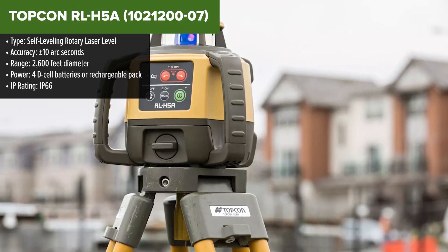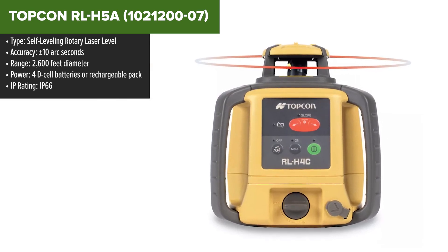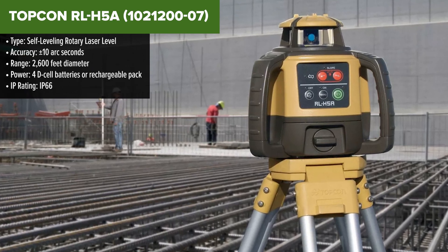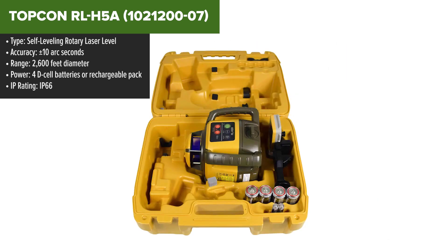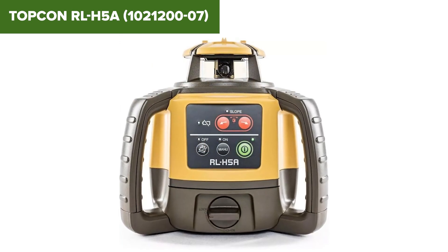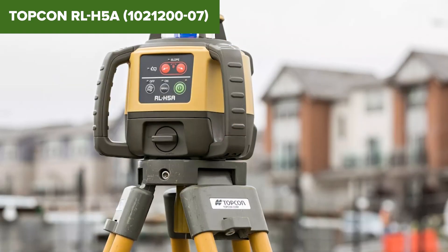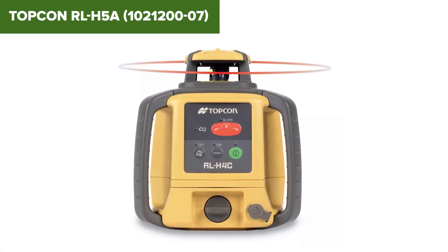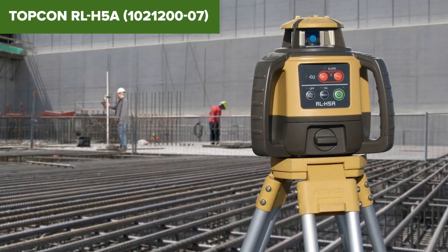Finally, the top spot goes to the Topcon — because it's a workhorse. With a staggering range of 2,600 feet and an accuracy of plus or minus 10 arc seconds, this rotary laser level is built for large-scale construction projects. Its IP66 rating means it's completely dust-tight and can withstand heavy rain, so you can trust it to perform no matter the conditions. Battery life is another win, with up to 100 hours of runtime on alkaline batteries or 60 hours on a rechargeable pack. The only downside is the price — it's on the higher end. But if you need unmatched performance and durability, this is the laser level to beat.